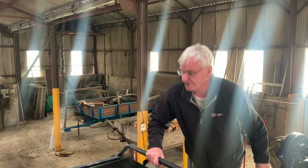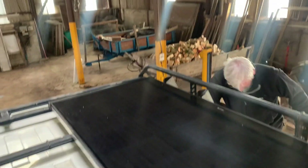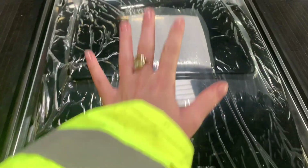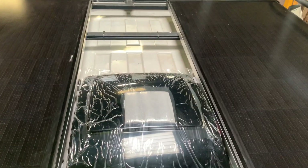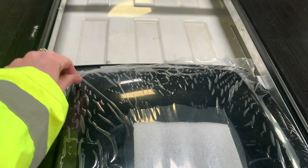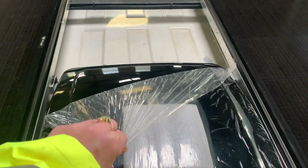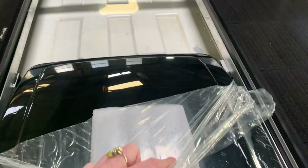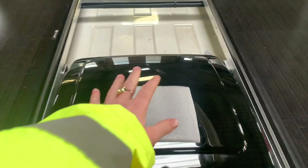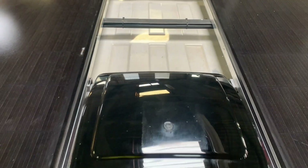That looks pretty cool, even that sets itself. Yes, it's good isn't it — we've done a good job there. Now I can finally peel this off. Are we ready for some ASMR? And that's it — four days of hard graft. Finito.